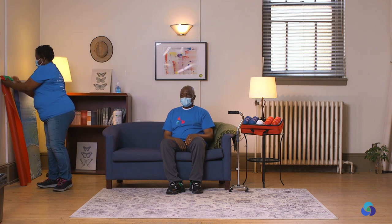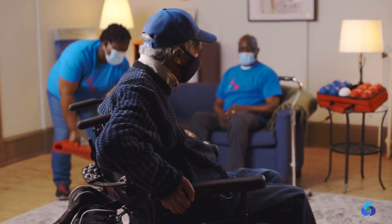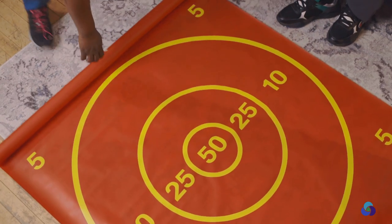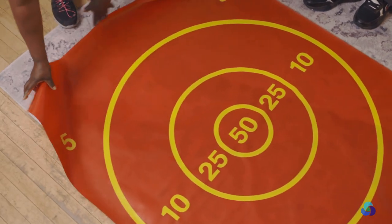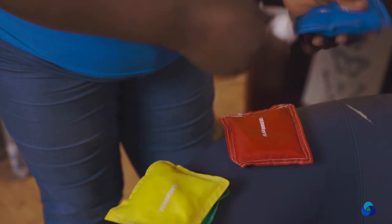All that you need to play is a chair, a room, or a hallway that you can play uninterrupted in. Here at Vibrant Healthcare Alliance, we are excited to provide you with real bocce training equipment. You will receive a box with a mat and bean bags to help maintain physical activity and target practice.